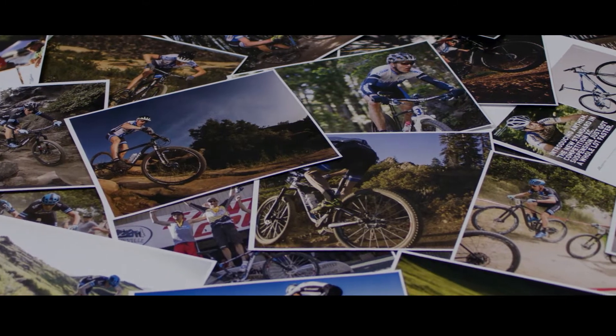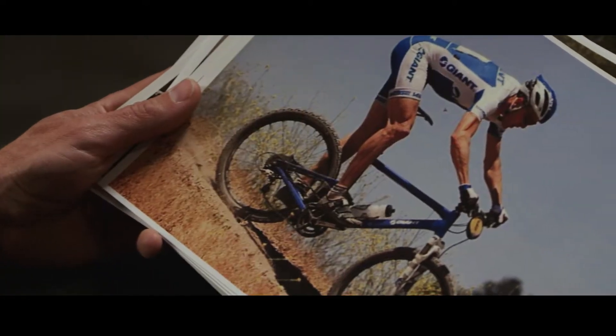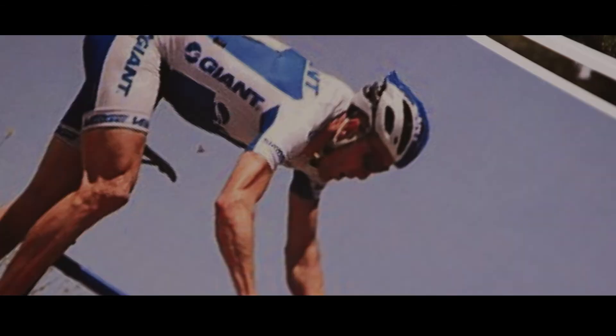I'm Carl Decker. I've been riding with the Giant Factory Off-Road team for 15 years, and I've been on the Anthem for 12 of those years. That's a super, super old one — that might be the first Anthem I ever rode. That's gotta be like '05. That was the beginning of it all.